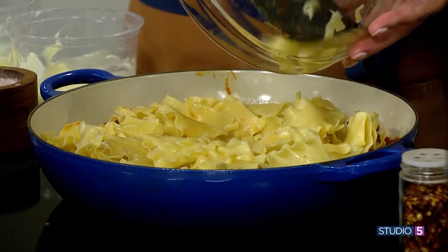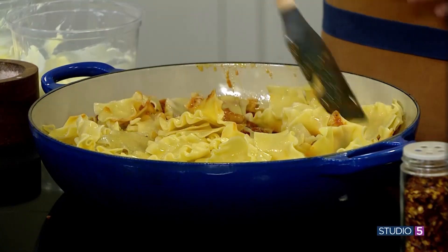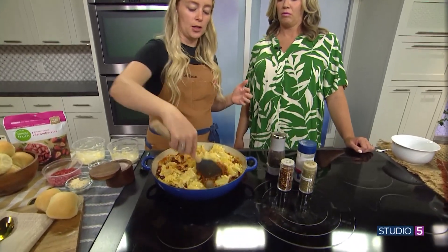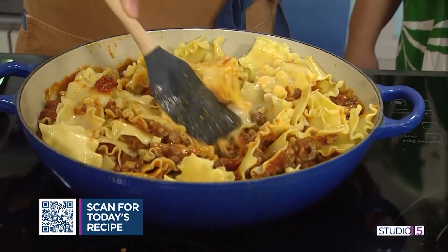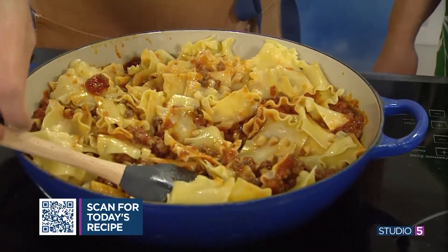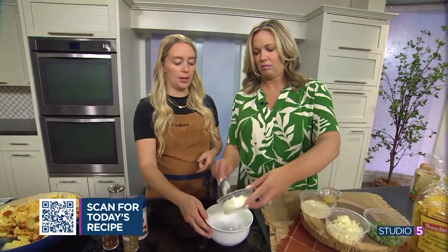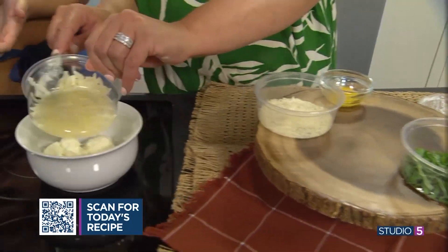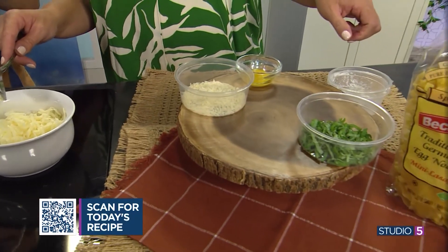We dump the cooked pasta into the skillet with the sauce and meat. Instead of layering the sauce, pasta, and cheese like in traditional lasagna, we're adding it all together in one skillet. We'll stir it all together and get the sauce incorporated throughout. Then we'll make our cheese mixture — we have ricotta, and we're going to dump that in.